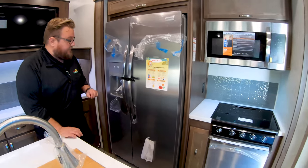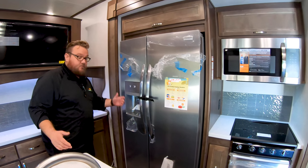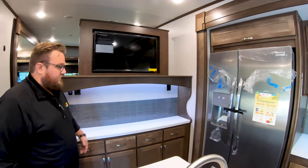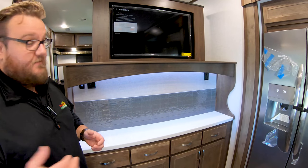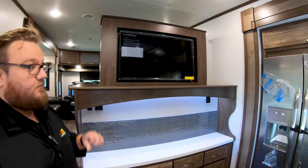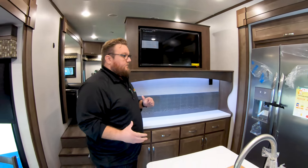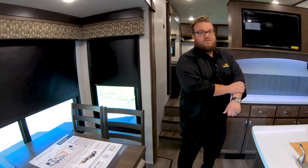A really nice residential refrigerator here with water and ice in the door, just like at home. Another big area here for prep space or maybe a serving area. And then a really unique thing about this floor plan — a really nice TV in the kitchen, so while you're getting your food ready or whatever you're doing in here, you can watch TV. If you're having breakfast over here at the dinette table, you can watch the news.